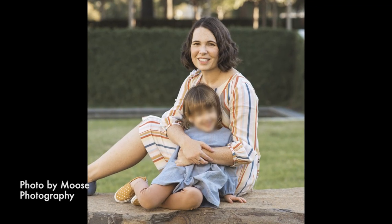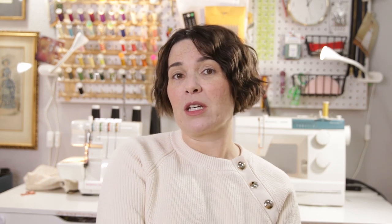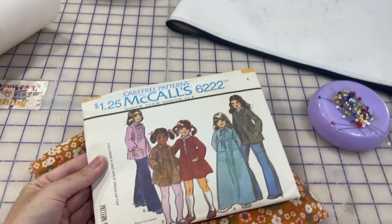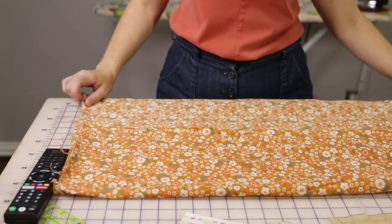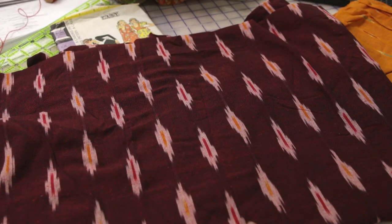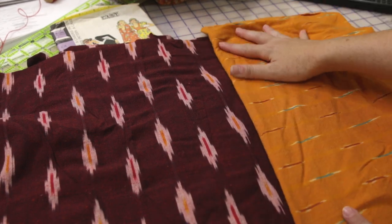Every year we take family photos and I like to wear a dress that I've made and also make something for my daughter to wear. Several months ago my friend Laura gifted me some patterns, including these vintage 1970s dresses, which just so happened to be pretty close to our sizes. I bought this floral fabric first from a local shop, and I thought it'd be perfect for my daughter's dress. So then I had to find something that would coordinate for my dress. I bought two ikat cottons from an online store in India, going for this fall color scheme.